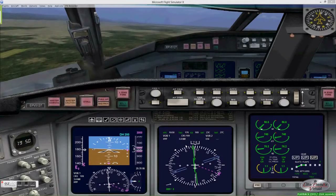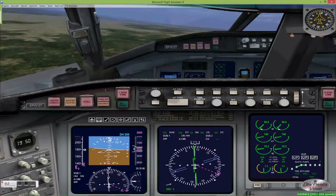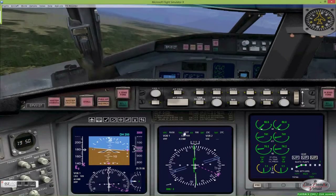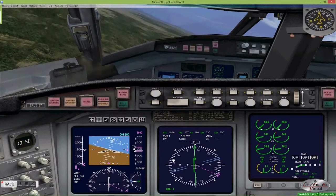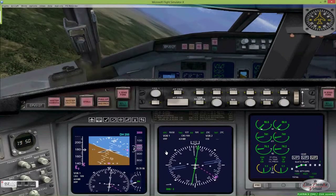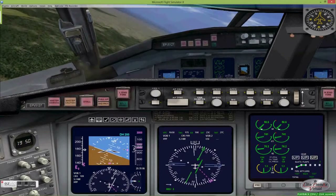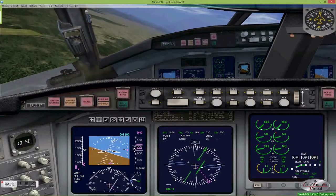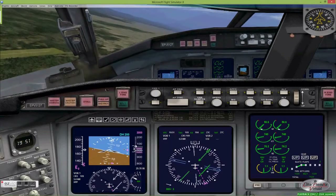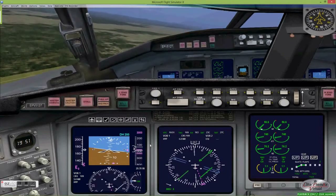That 45-degree turn — in this case to the left to heading 064 degrees — should keep us well within the required 10 nautical mile limit from the El Nido VOR. At this point we're almost at the four and a half mile mark. We're barely a degree off course, which at this distance from the VOR represents only about 400 feet.